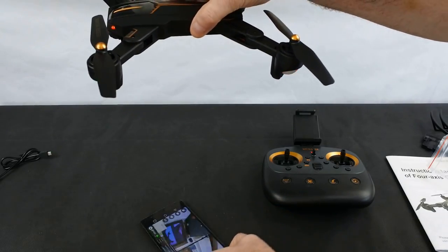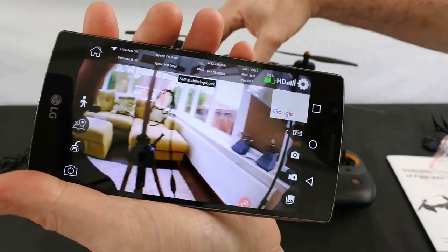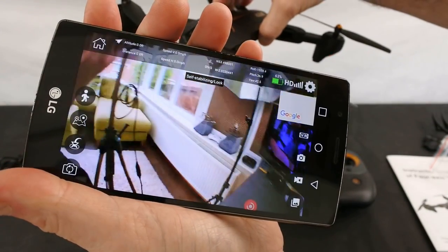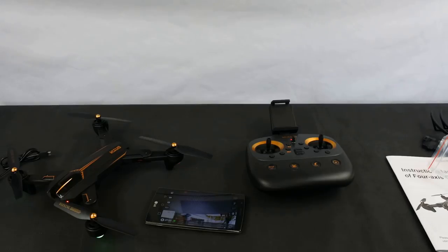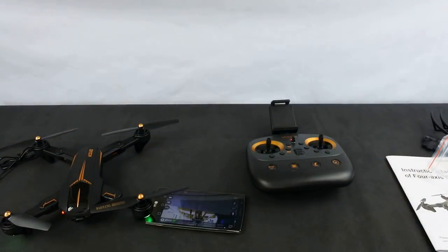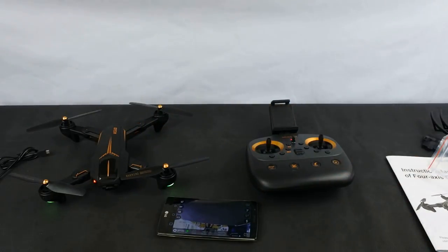The camera quality looks alright on screen, though I haven't recorded any video yet because I haven't flown it. Overall it looks decent — this cost me £77, and I think for £77 it's probably worth the money. The big thing is going to be how well it flies and what the video looks like. I know it's not going to look amazing because it's a cheap drone, but the S9000S flew really really nice — if this one flies the same I'll be happy with that.